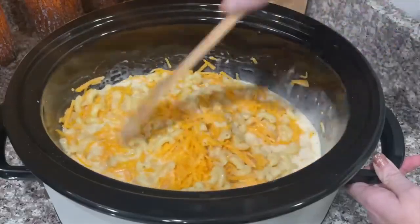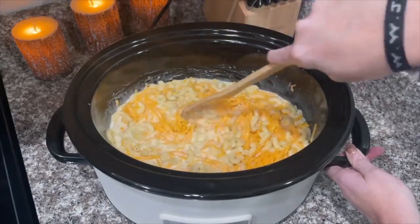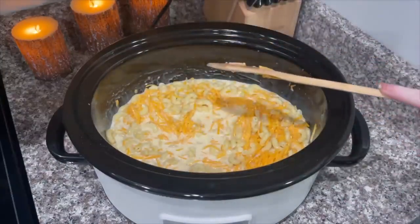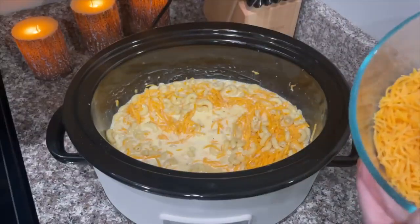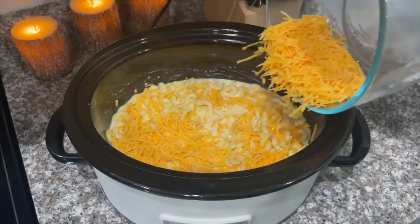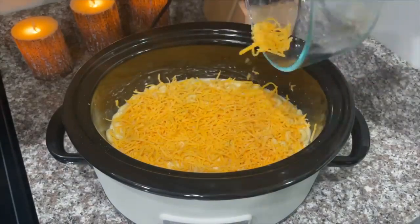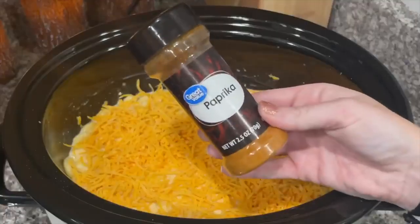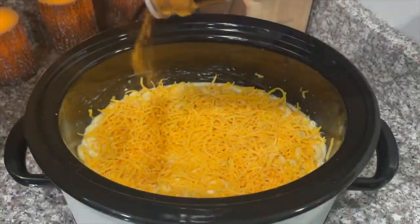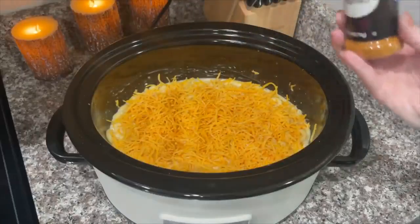This is the easiest crock pot mac and cheese in the world and it's so delicious. I usually like to use shell noodles — I'm not sure why I didn't today, but it doesn't matter, you can use any kind you like. After you mix everything up, take the rest of your cheese — you'll need a total of about five cups — and sprinkle it on top evenly. Then sprinkle paprika on top of the cheese. Measure with love, baby — always measure with love.